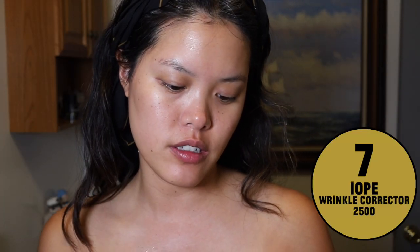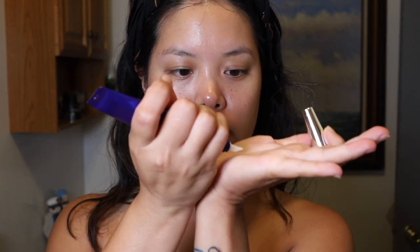I also really like this one if my skin is super dry — this is from Iope, the Wrinkle Corrector 2500. Oddly enough, it's also an essence but it looks like a cream. Since I have some out, I'm just going to apply that on. I also really like this one from Dr. Jart — the Ceramon Liquid Moisturizing Toner. It works really well too, but I'm going to keep it conservative today.